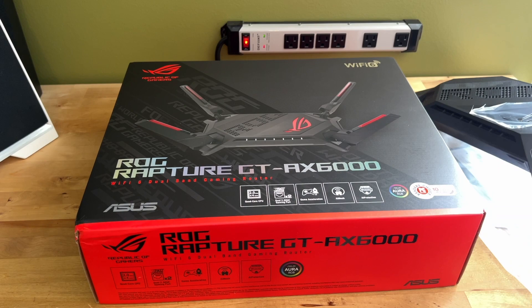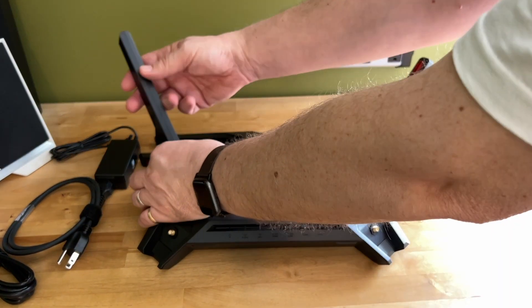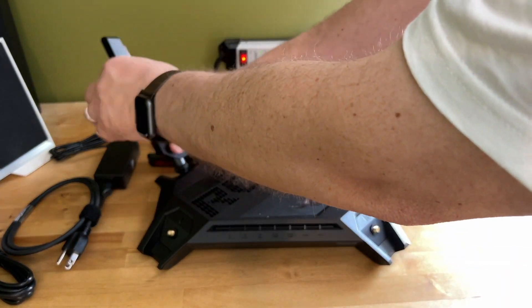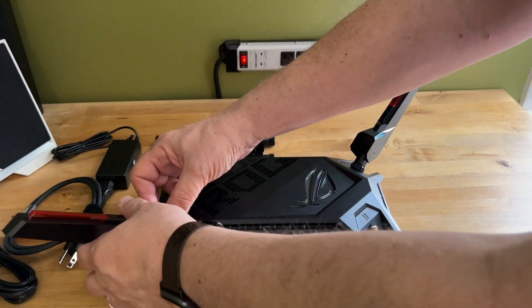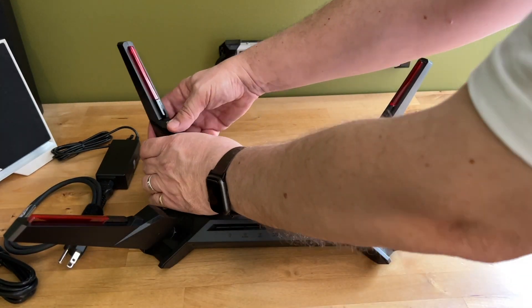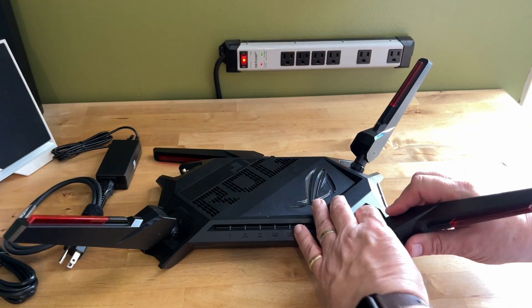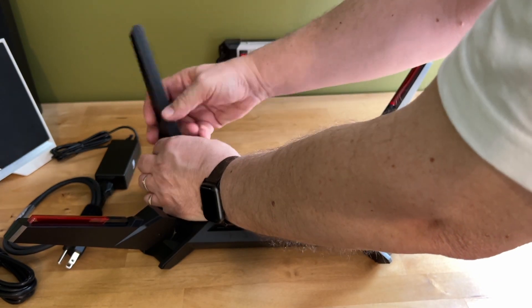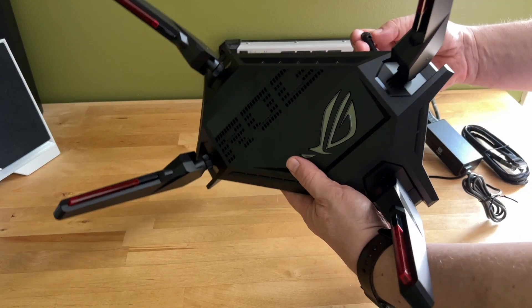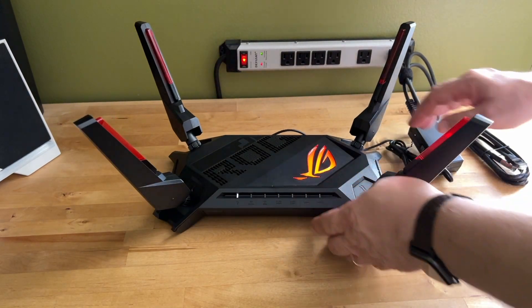Setting the router up is a matter of screwing in the external antennas, plugging into power, connecting to your ISP gateway with the included Ethernet cable, then downloading the ASUS router app on your phone and scanning a QR code on the router. Full disclosure: the first review unit I received gave me trouble with setup. However, the replacement connected immediately and the app-based setup went like clockwork. The lesson is twofold: modern routers are easier than ever to set up, and in the unlikely event you do have an issue, reach out to customer support rather than pulling your hair out.